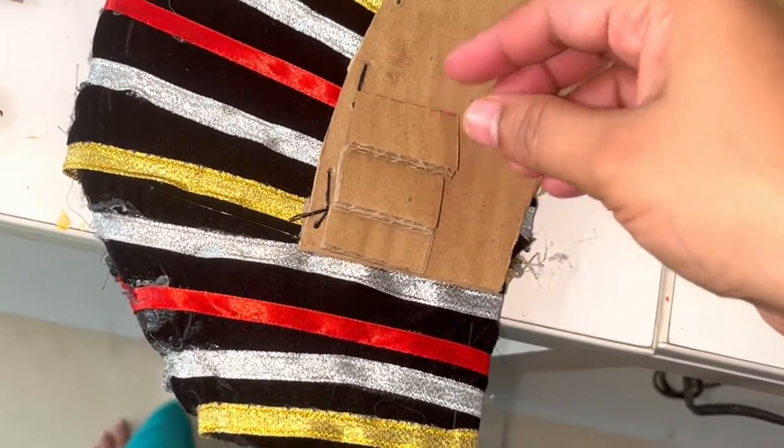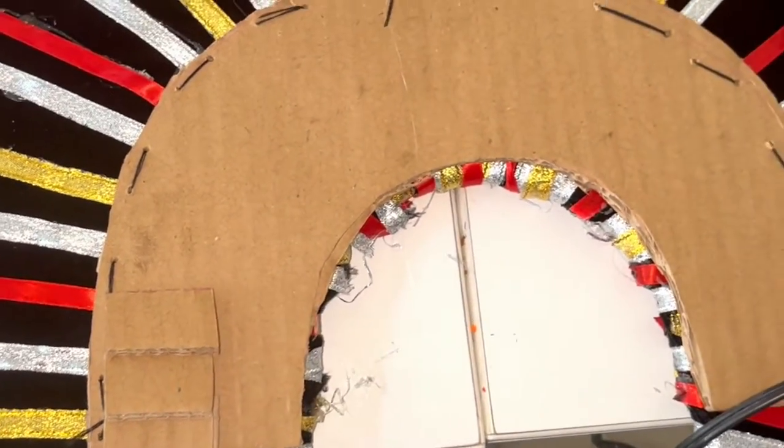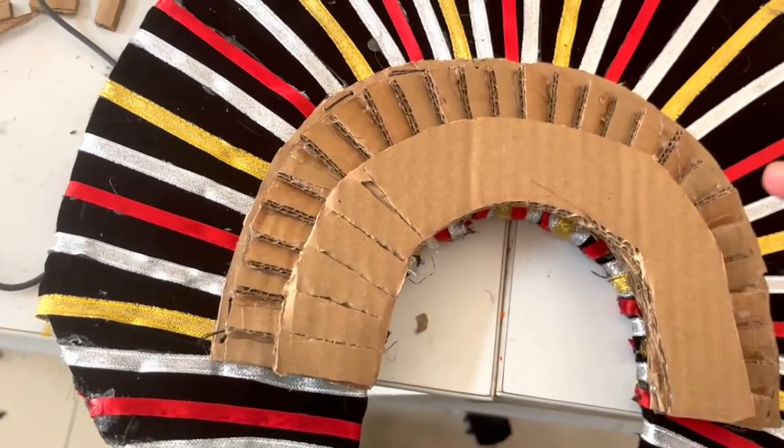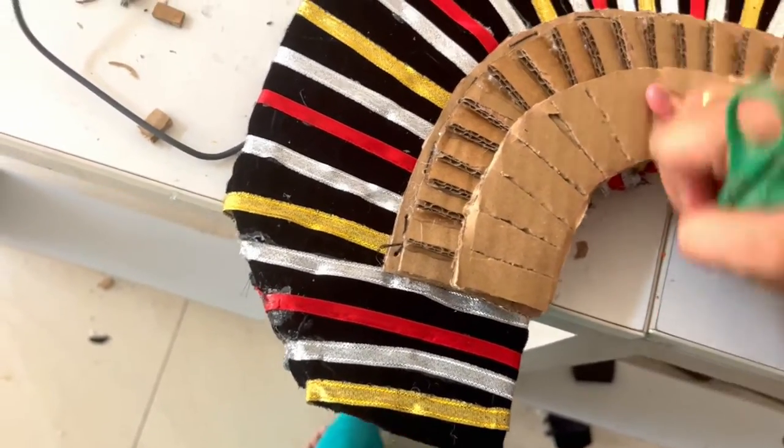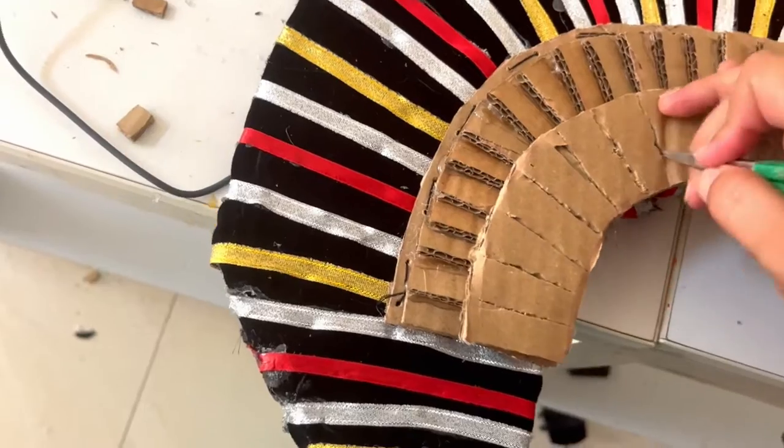Take small cardboard pieces and stick them using glue gun. Take another cardboard, stick it, and using scissors give impressions.